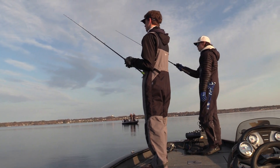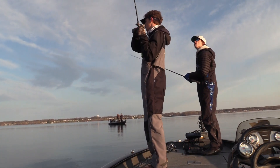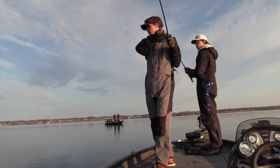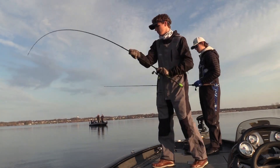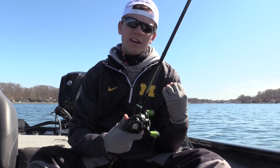This is also a great bait to locate fish because you can work it pretty fast compared to other baits this time of year. You don't have to crawl a Ned rig on the bottom like a lot of guys do — this is definitely a bait you can cover some water with, and in my opinion it's a lot more fun than just using the fairy wand all day with a Ned rig.